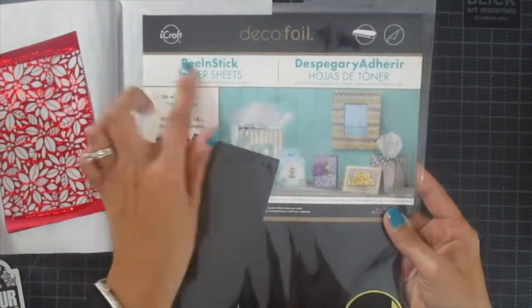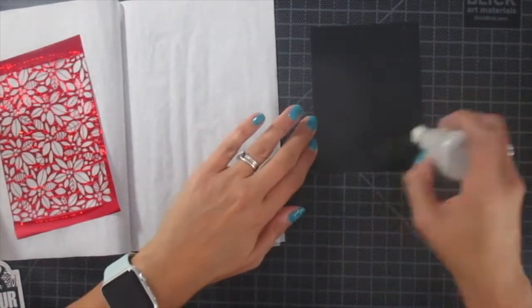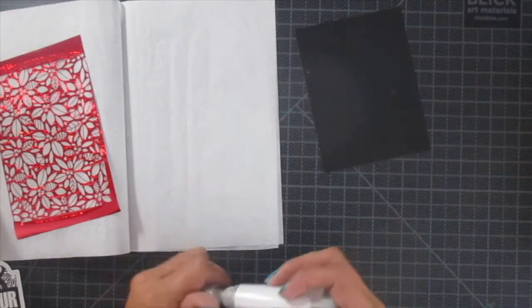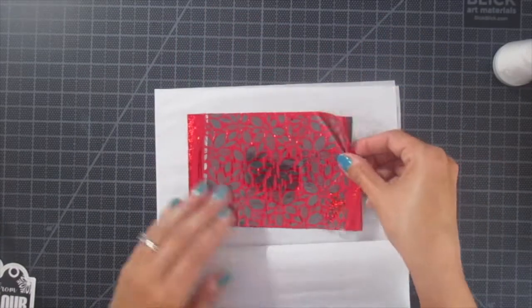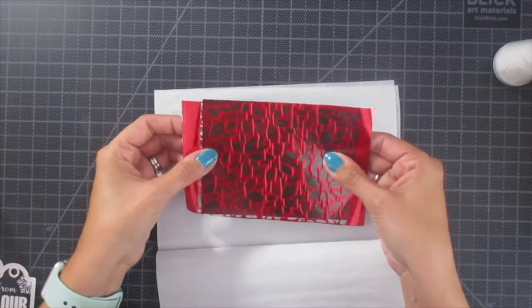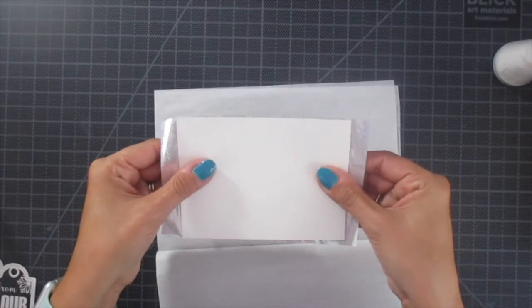Now I'm going to show you how to use your negative foil. Take a piece of toner paper — toner sheets. This one's peel and stick. You can get a non-peel and stick. I prefer the peel and stick because it's easier for card making. Just go ahead and cut it to what you want and then place that negative right on there, because we still have a lot of foil left over. Even though we use part of it, we can keep using it.